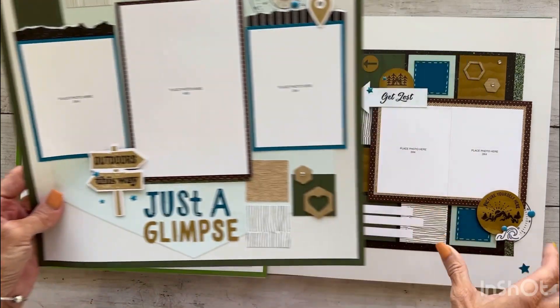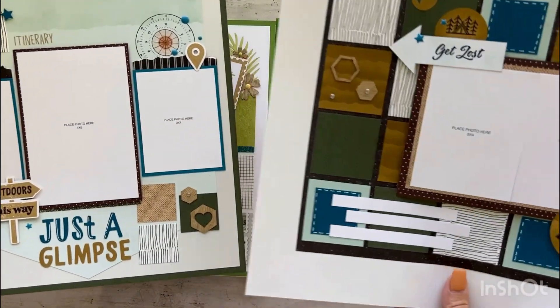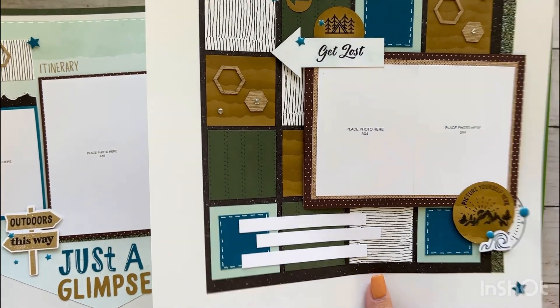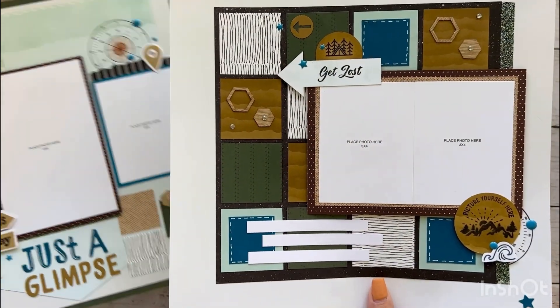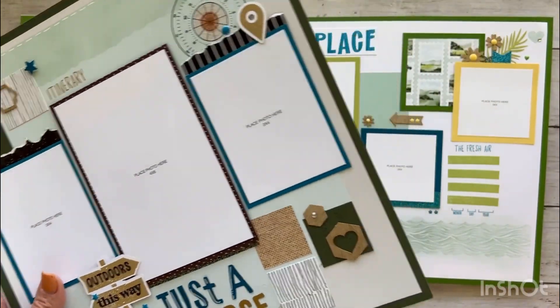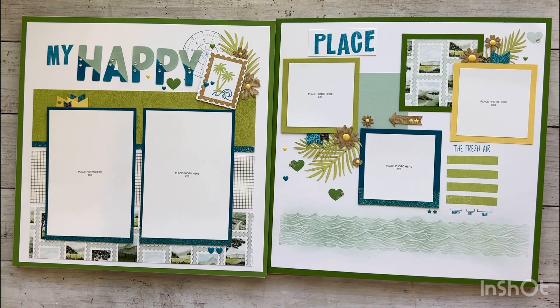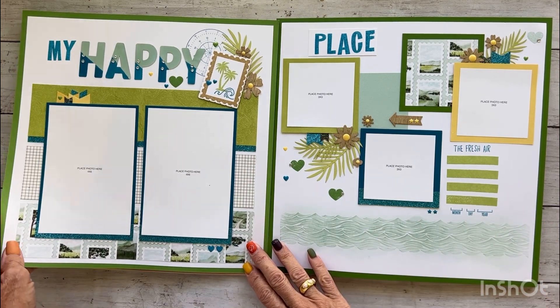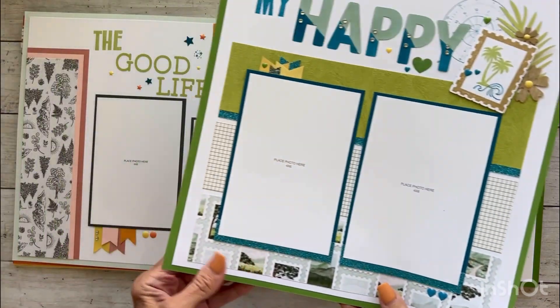So there is the left side of page one. You'll see lots of that sponging. I did some 3D foam tape. We also got a whole roll of pine shimmer trim. Here is the next page — and again, everything was pre-cut for us.